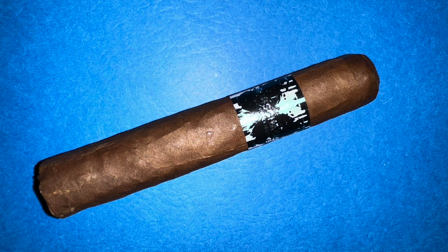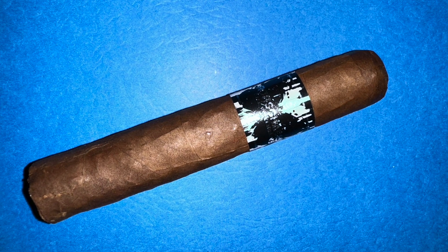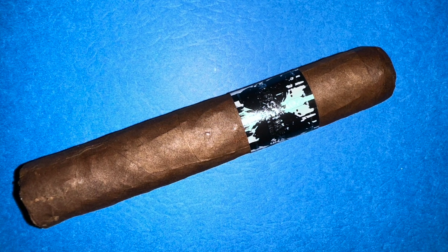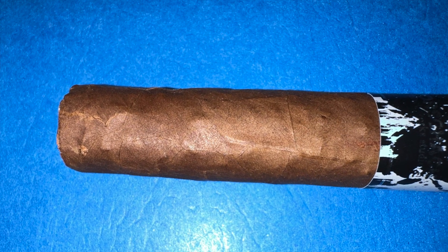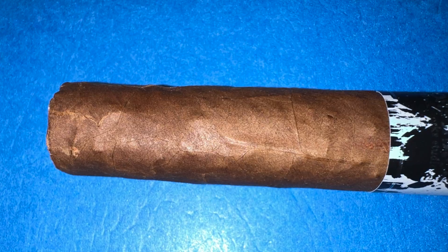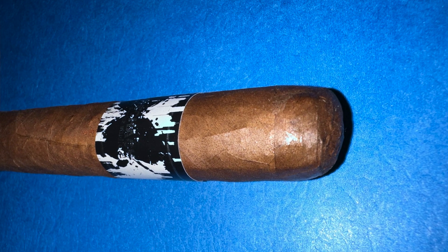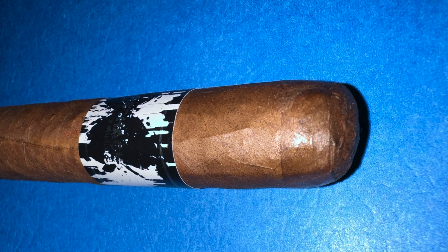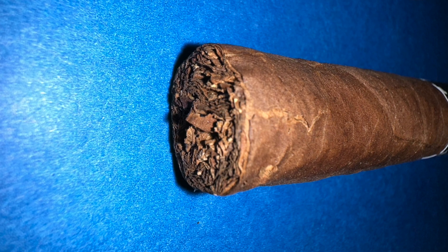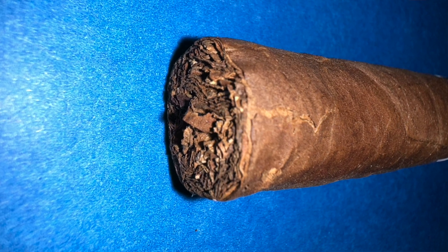Very good looking cigar, semi-oiler wrapper. It's got a little bit lumpy. I see veins, invisible seams, okay bend, and it has a double cap. The aroma of the cigar is like a sweet and leather.